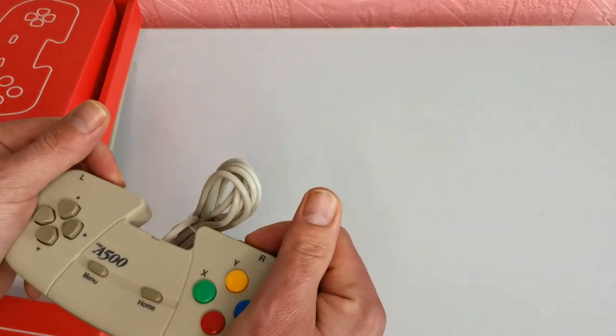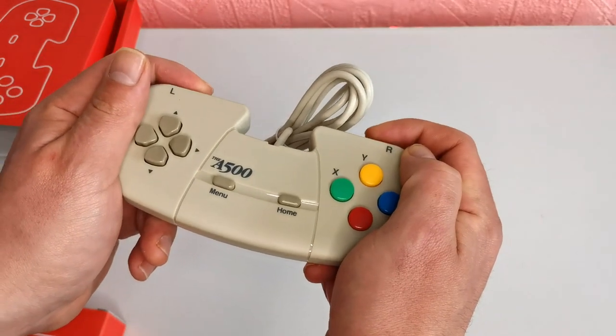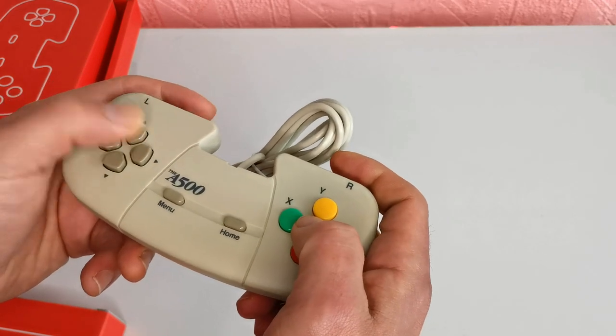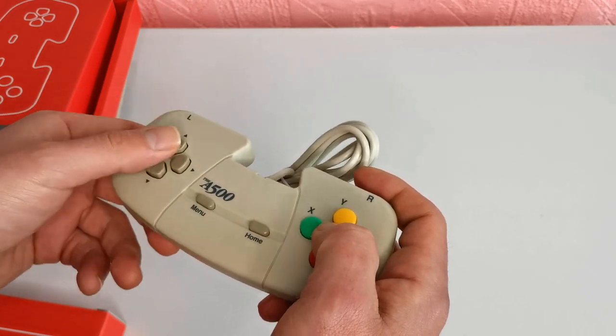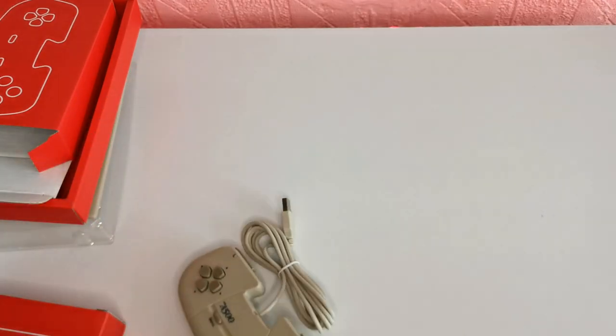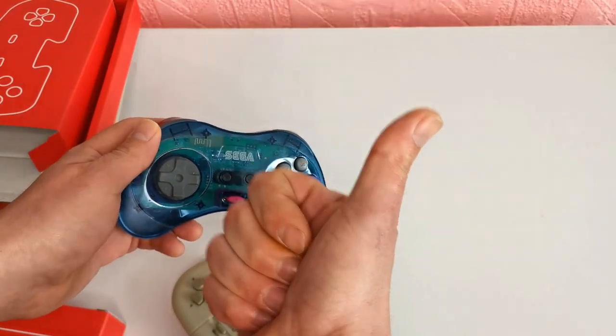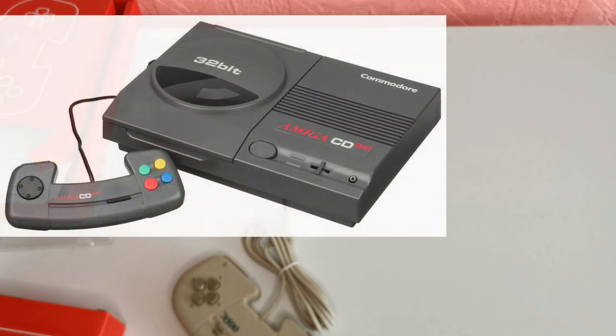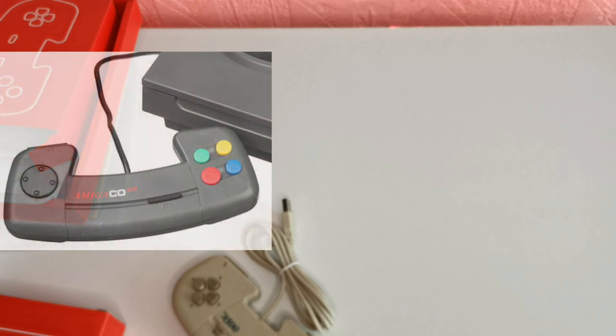We're very impressed by the build quality, but the buttons are pretty clicky, and I'm always used to a D-pad with the Sega Mega Drive or the SNES. That D-pad is not for me, and I don't think it's for many gamers out there. I realised later that the controller it comes with is a replica of the Amiga CD32, Commodore's last system to hit UK shelves — that's why I didn't recognise it for the Amiga 500.